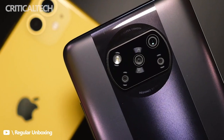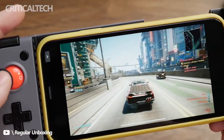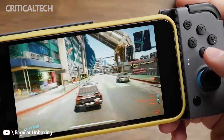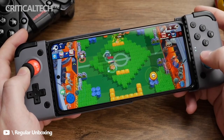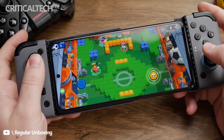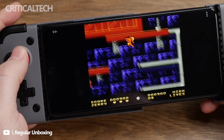The GameSir X3 is currently priced at $69, making it markedly cheaper than its closest competitors, the Razer Kishi and the Razer Jungle Cat. You can grab it from the Indiegogo website directly. The white GameSir X3 Type-C is USB-C based, while there's also a grey-coloured GameSir X3 that uses Bluetooth instead.